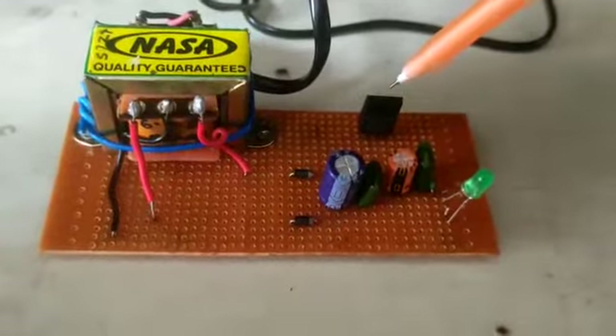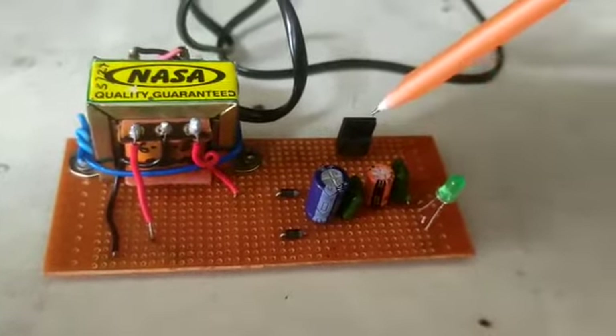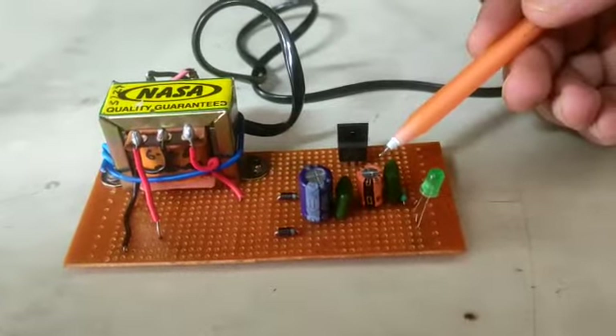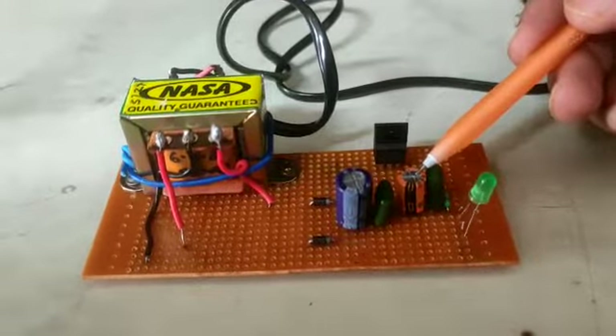We have the IC 7805, where pin 1 is connected to the circuit input, pin 2 is grounded, and pin 3 takes the circuit forward. It is connected to a 0.1 microfarad capacitor parallely connected to a 220 microfarad polar capacitor.